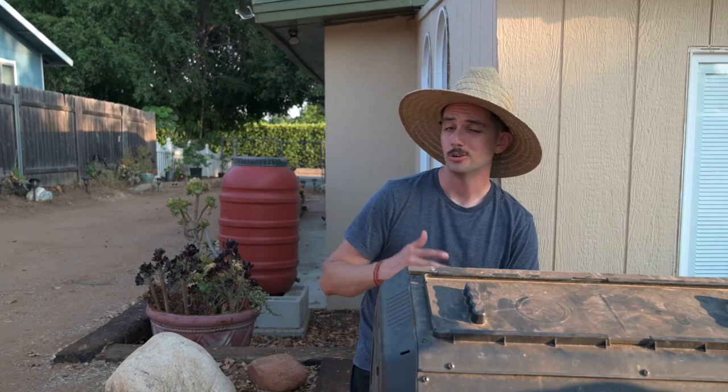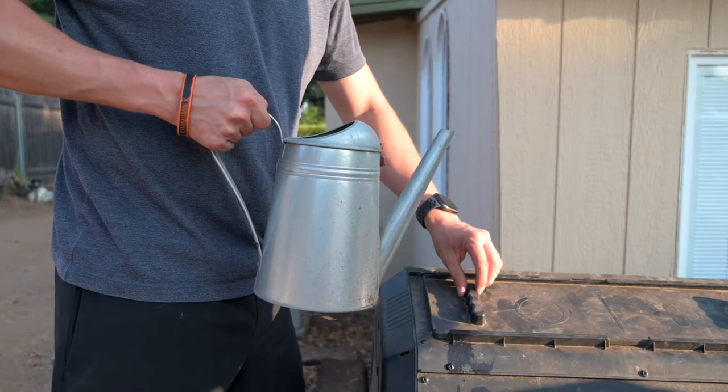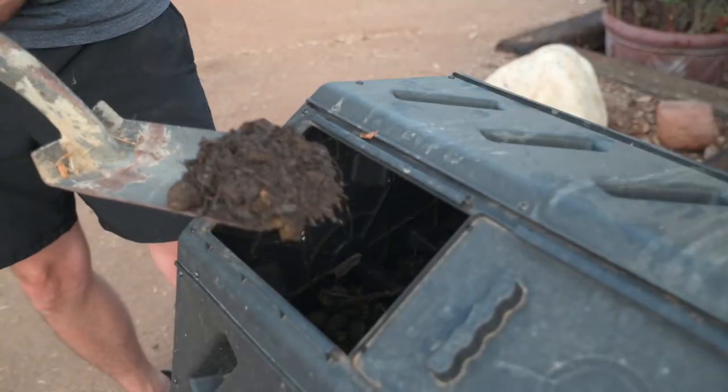You are going to get bugs — flies and gnats mostly in our case, though it might be due to the amount of citrus we had in there. We found that adding more carbonaceous material really helps out with that problem. And this is going to be messy. Don't try to compost somewhere that you want to look or smell nice. When you wet your compost, it is going to get on the ground. And when you load and unload compost, you're going to spill.